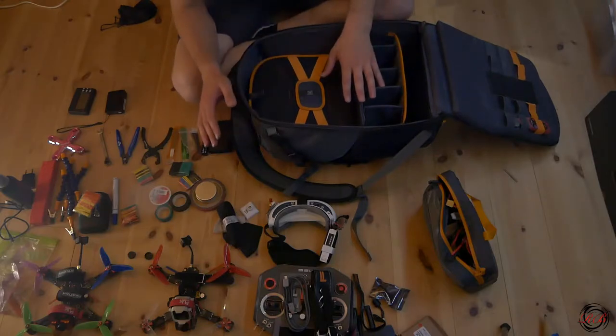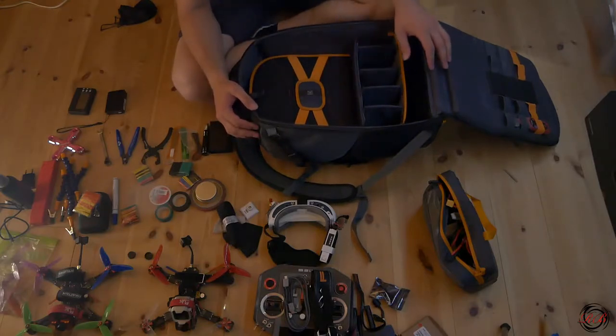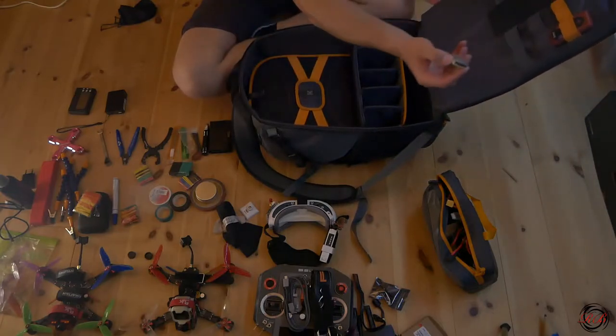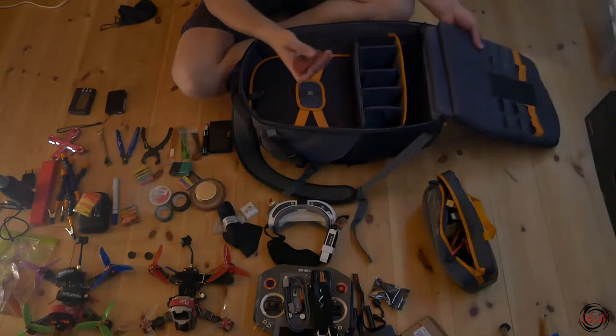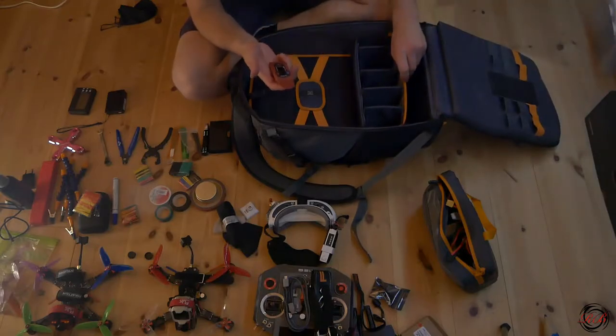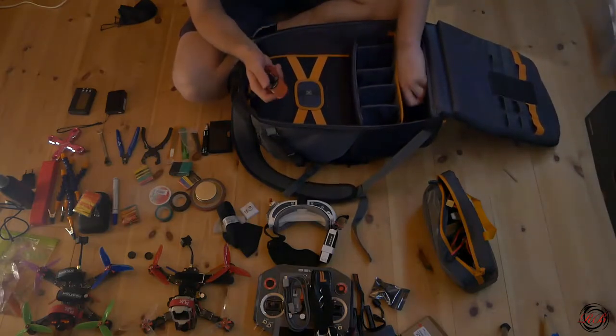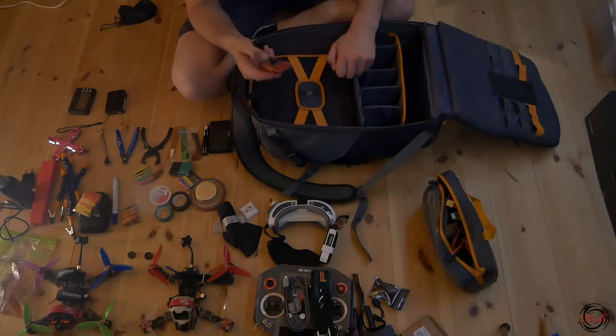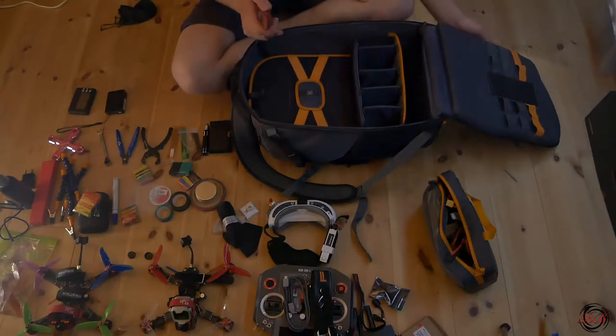This is the stuff I have inside the pack, plus this extra battery checker and this bond. I don't use this one to change signal strength and channels on the quad — I use this on my FPV wing, so that's why I have it.